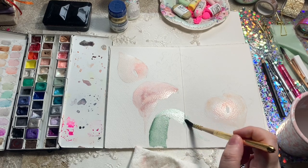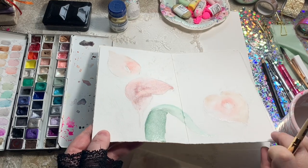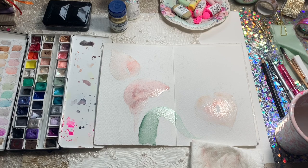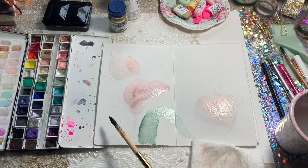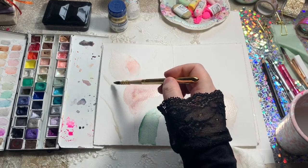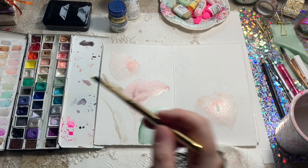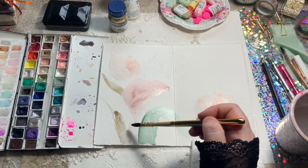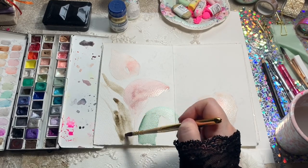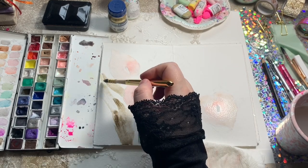I'm working on the leaf here using Daniel Smith Terravert Compose Green, Holbein Compose Green — actually that's Daniel Smith Fuchsite — and then the Colours of the Iron Range Green Umber and Daniel Smith Green Gold. I also use Iridescent Jade. At this point I know it's going to be a dark floral painting, so I'm thinking about the end result and not making the leaves too bright green. I want little pops of colour but not too bright, so I've chosen the Umber for the majority of the leaf.